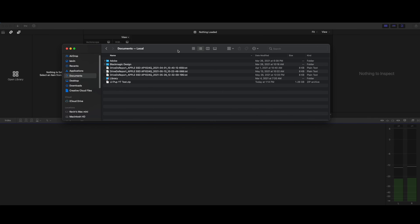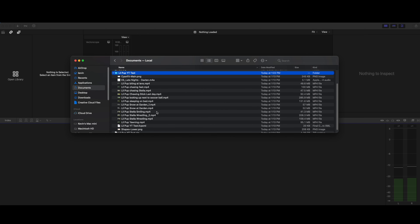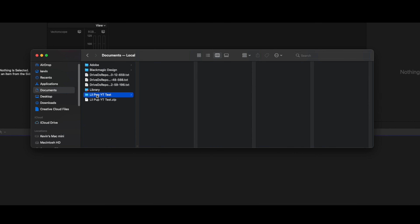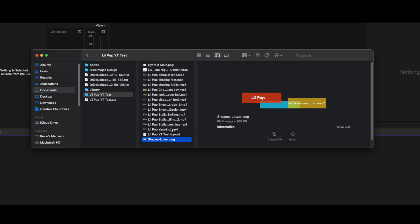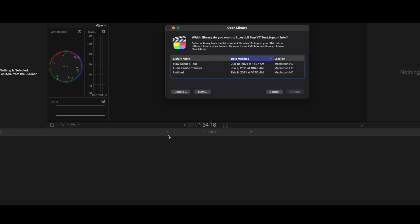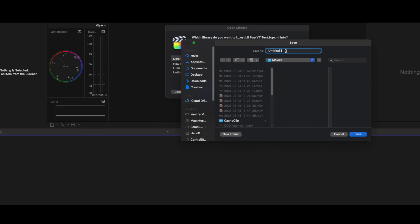We've got the documents open here and you will see you get a zip file, so go ahead and unzip that. In that folder you'll have the media from the timeline, and those titles — those become PNGs. Not something you can edit, but at least you have that placeholder. Now let's double-click on that and create a new library in Final Cut — we'll call this 'Lil Pup YouTube Test.'